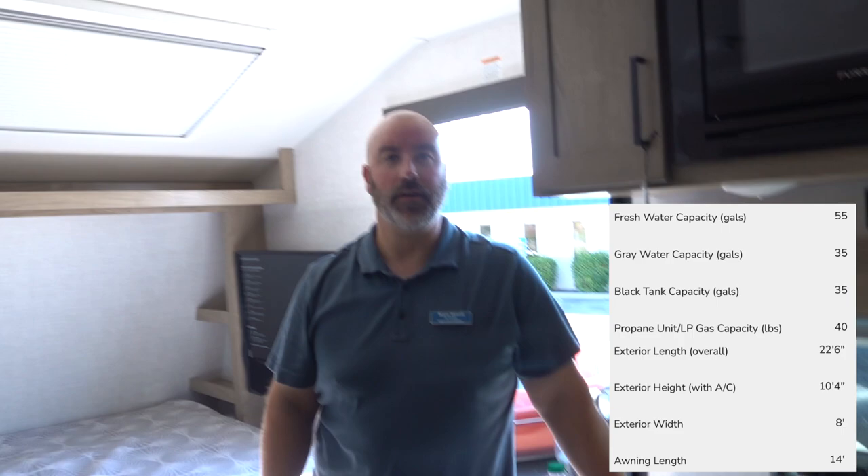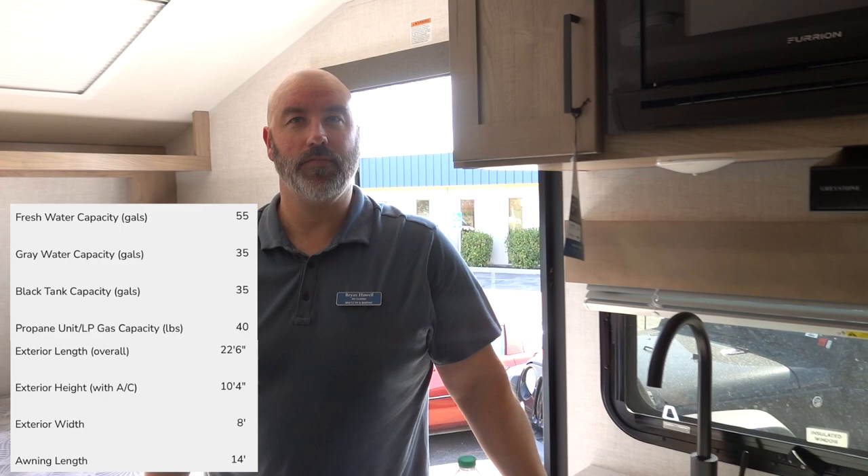Welcome back to the channel. I cannot wait to show you guys this floor plan. Some of you have been asking me to do more videos on overlander travel trailers and I found one. I want to give a special shout out to Brian Howe — he is here at Brett's RV in Boise, Idaho. If you are in the market for this model, be sure to give him a look up.